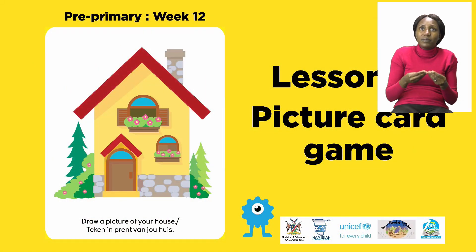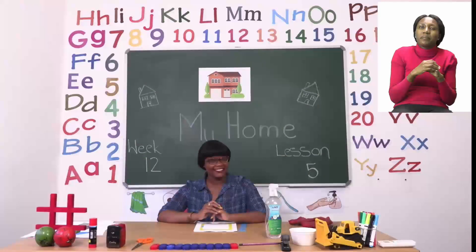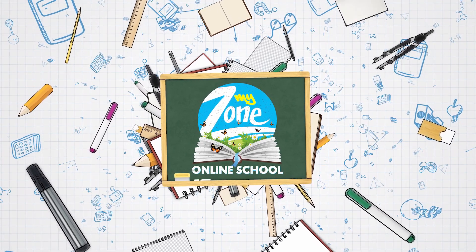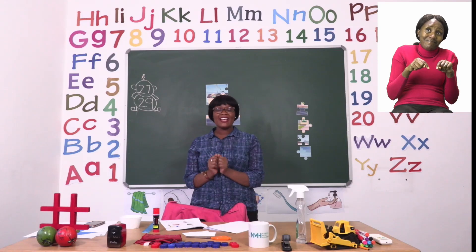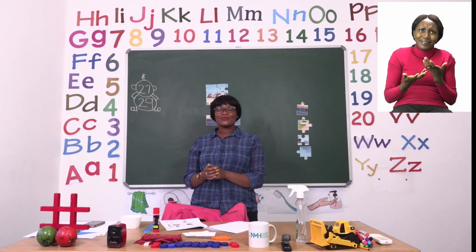For today's lesson, we are going to be talking about picture cards and play a game. Now boys and girls, we are going to have so much fun. Let's start our exciting lesson on page 27.